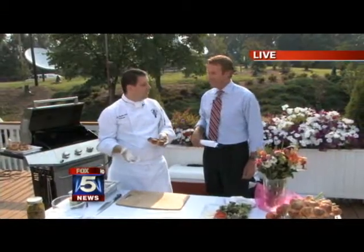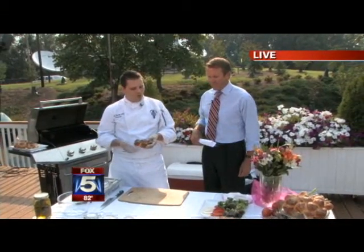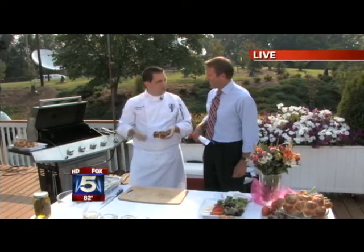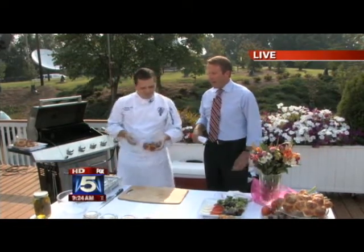We've got some wonderfully seasoned, fresh, local, grass-fed beef. And also, we're going to do the potato salad later on.